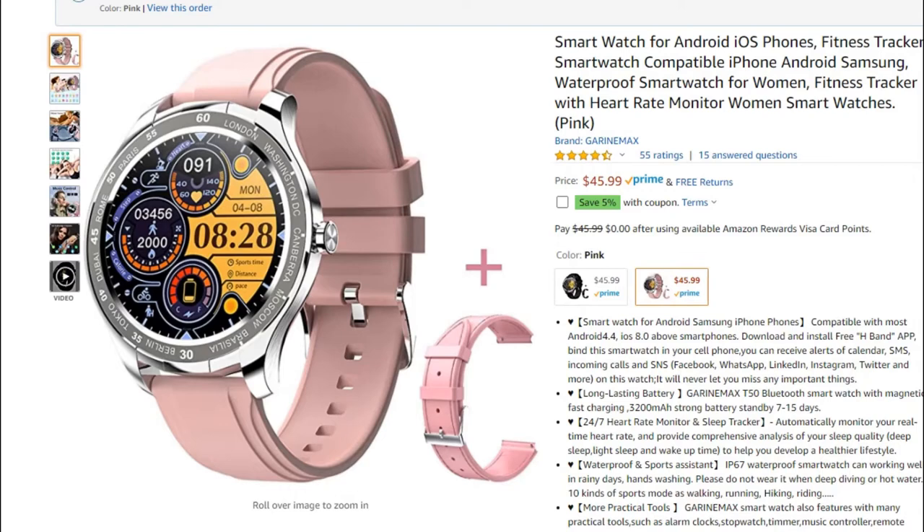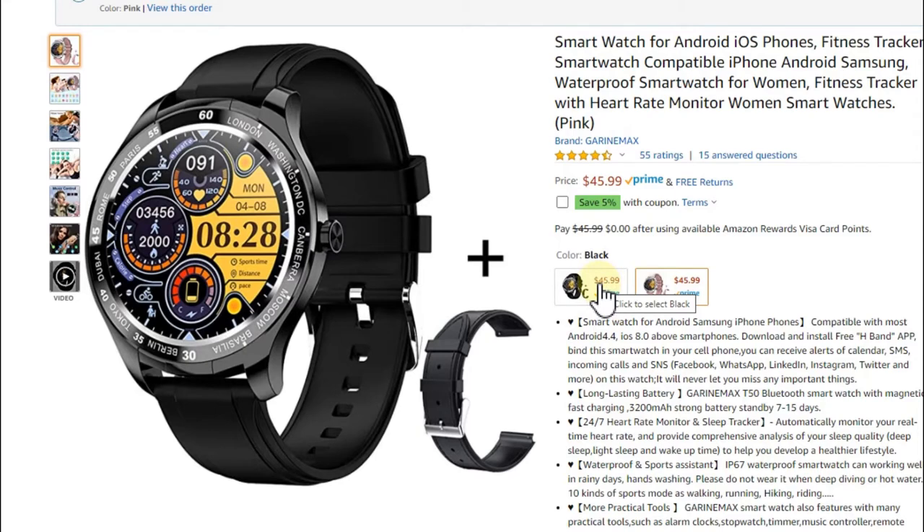Countdown timers are really important — lifesavers for things that need to be done in 5, 10, or 15 minutes. You have to be really careful. It's rare for watches in the $50–$100 range to have a good working countdown timer. I'd say 80–90% of no-name Chinese watches don't have timers at all, so you have to ask the seller. Here are a couple that do work well — one of the best options is this one here at $45.